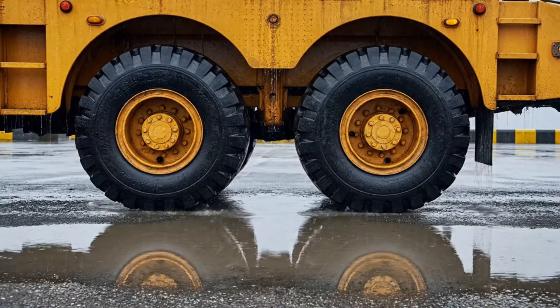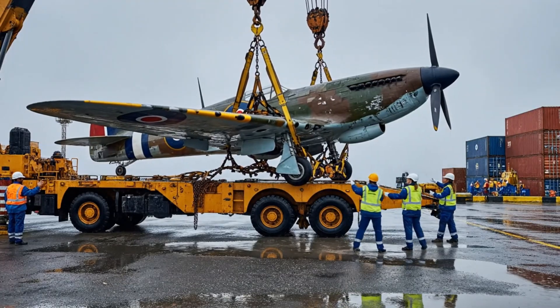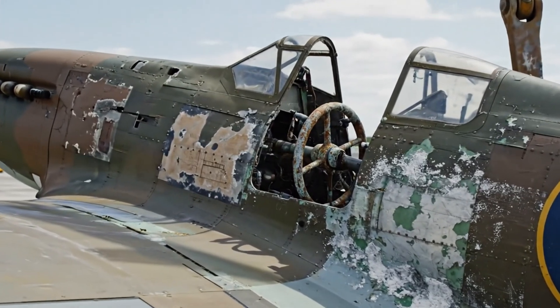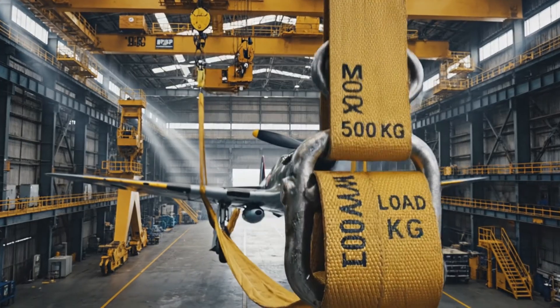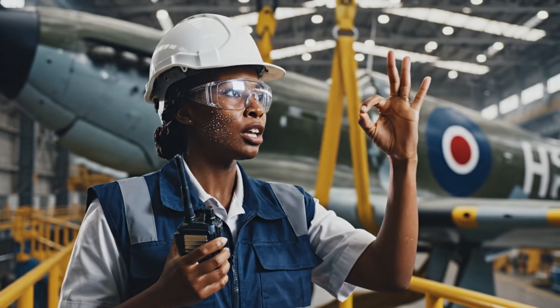All right, take it up slowly. Watch the tail. Clear on the right. Control to crane operator — begin smooth ascent. Acknowledge.